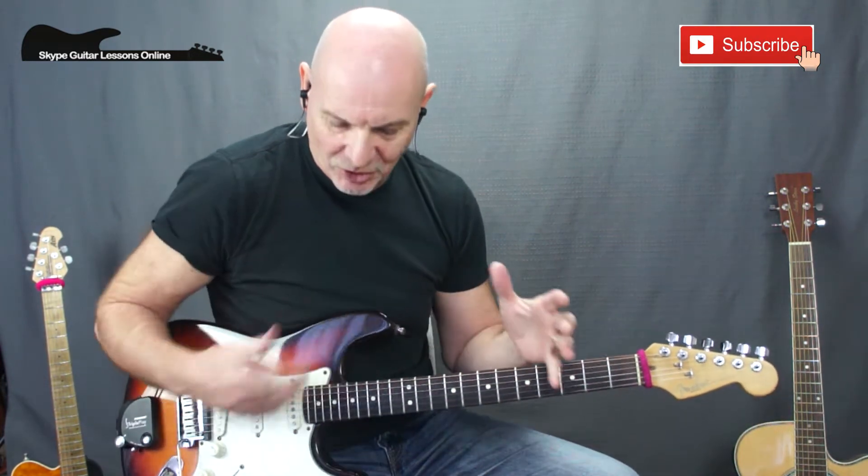Hi, how you doing? Jeff Sink here from SkypeGuitarLessonsOnline.com. Got a great song for you this week — We Rock by Dio, a great powerhouse song. I'm going to take you through it stage by stage, showing you all the various parts, so don't go away.